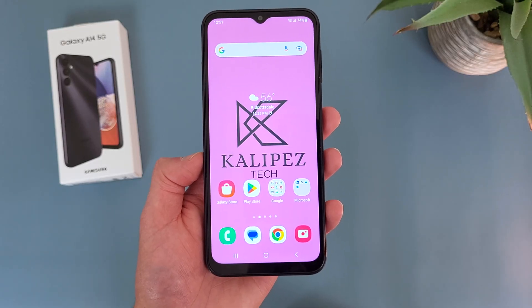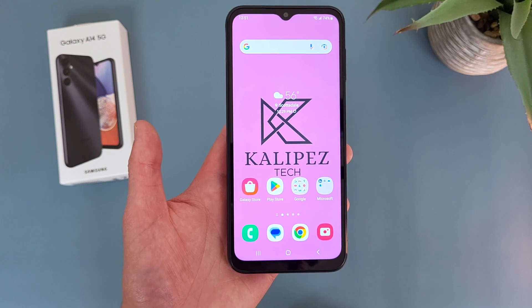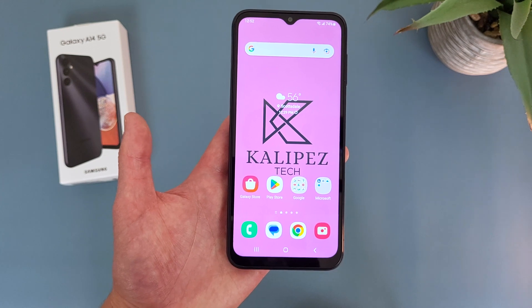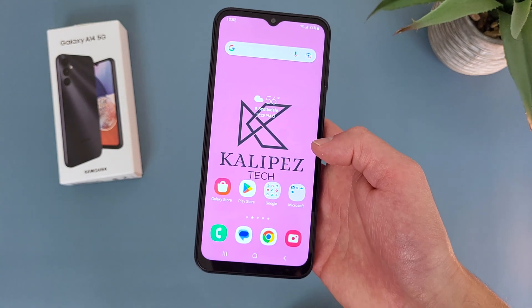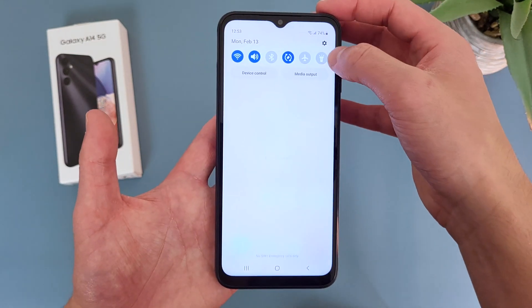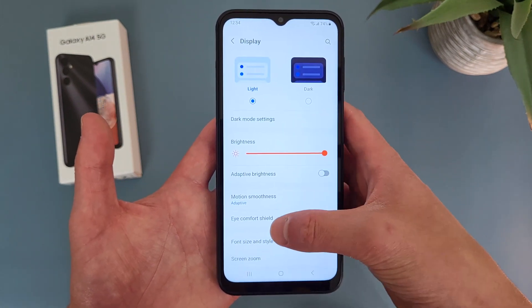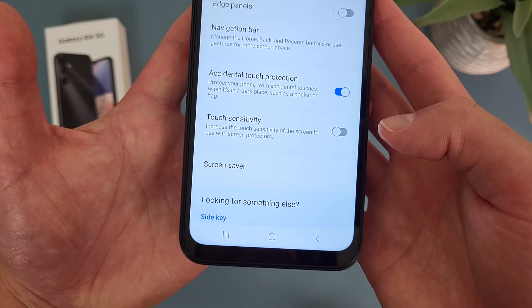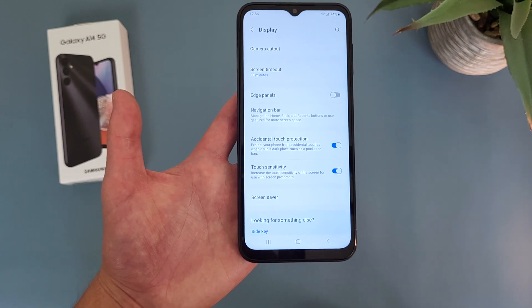And finally, the last thing I'm going to show you is a feature called Touch Sensitivity. This feature is really only necessary if you have a screen protector, but it's basically going to make the screen a little bit more sensitive. So for example, if you have one of those tempered glass screen protectors, Touch Sensitivity is definitely going to make it a lot easier to use the phone. To get to this feature, go to Settings, then Display, and Touch Sensitivity is going to be down towards the bottom. By default it will be off, but if you toggle it on, with the screen protector on the phone is still going to function just like normal.